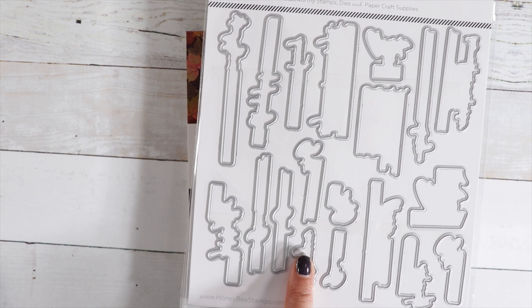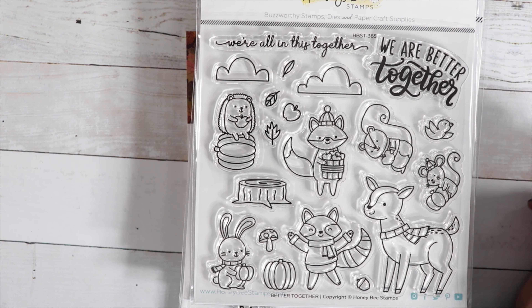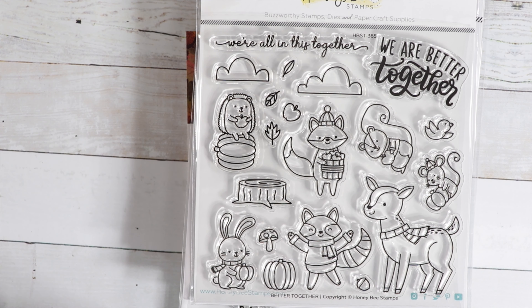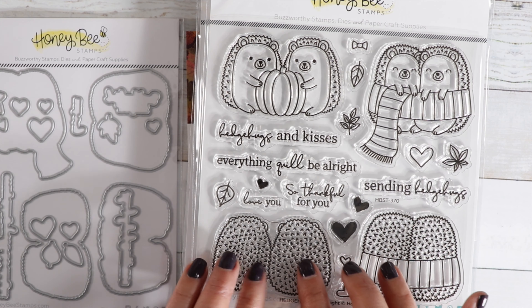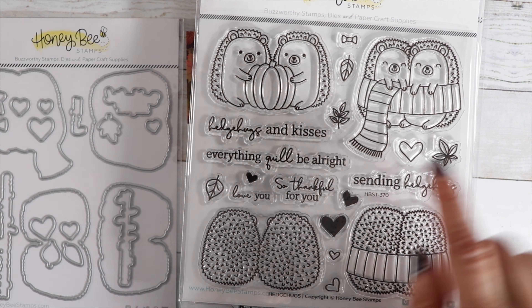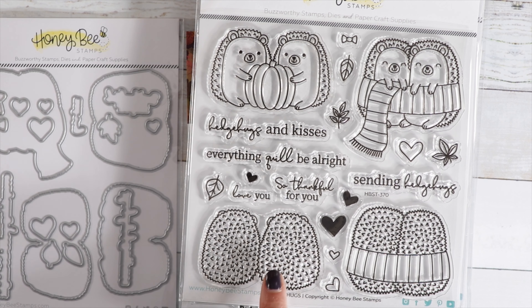I have the Life is Gouda die. And we've got Better Together — a really cute stamp set with sentiments: We Are Better Together and We Are All in This Together, and then all these cute little forest animals, clouds, a tree stump, some acorns, a pumpkin, and a little mouse with a pumpkin. The next one is called Hedgehugs and I do have the die for that one. These hedgehogs are really cute — love their little quills and wrapped up in a scarf. You get their backs and their fronts so you can do one of those spinner cards, or put the front on the card front and the back on the inside. Sentiments include: Hedgehog Kisses, Everything Gil Be Alright, So Thankful for You, Love You, and Sending Hedgehugs.